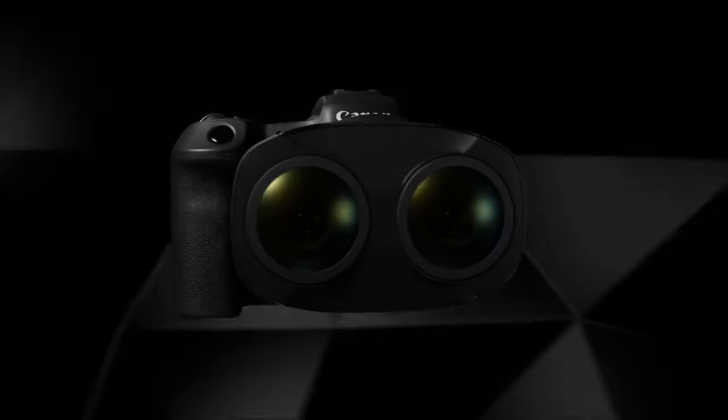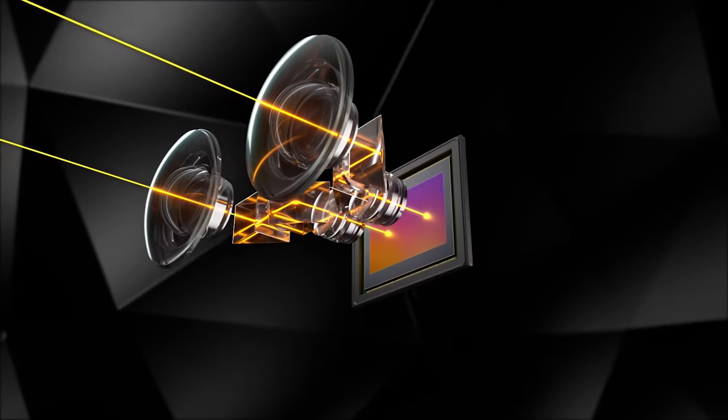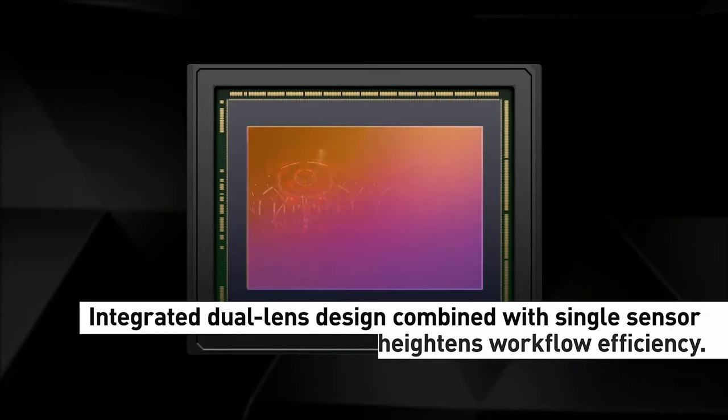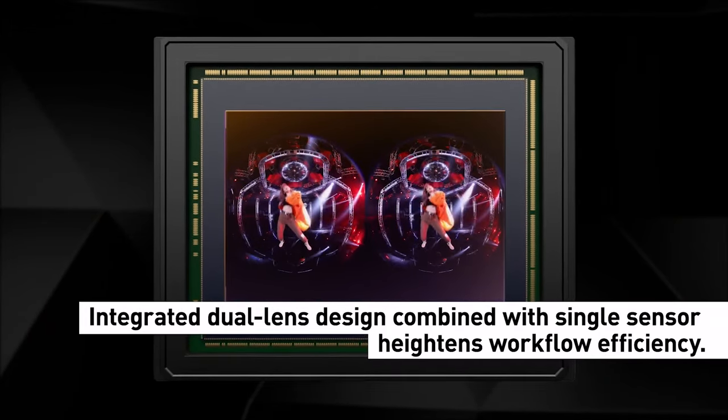So what is so special about this setup? It uses a single dual fisheye lens on one single camera body. Canon has been doing R&D over the past two years for a perfect VR camera. They studied the K1 Pro, the K2 Pro, the Red Komodo setup, and the Insta360 solution.